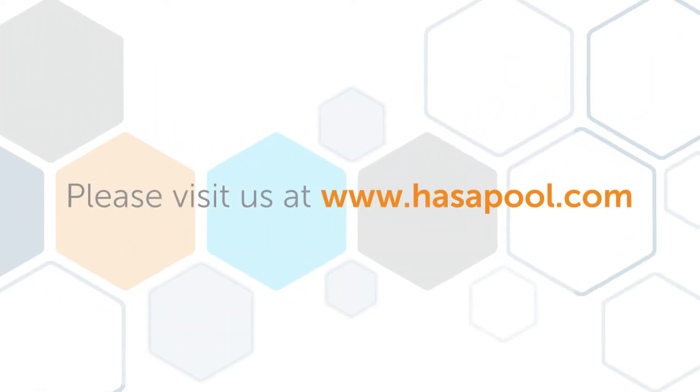For more information, please visit us at www.hasapool.com.